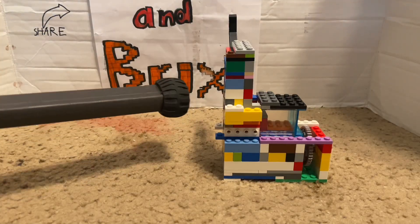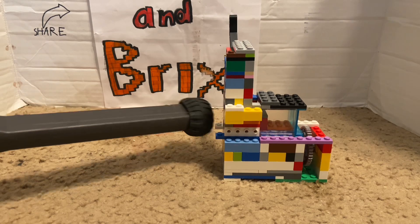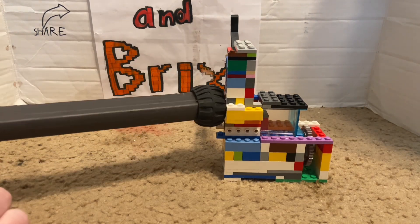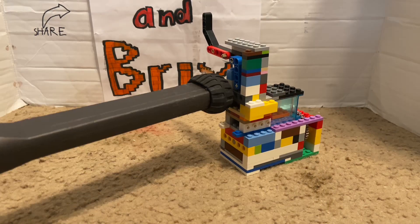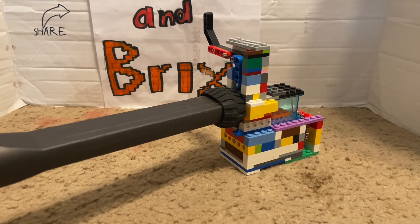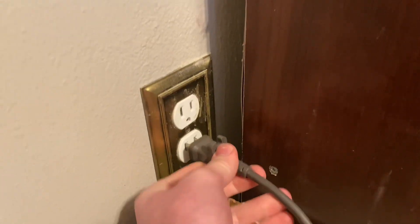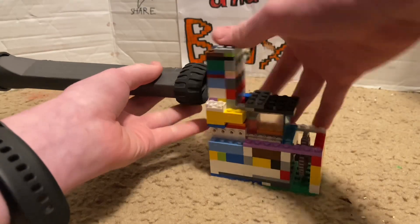You're going to want to raise up the vacuum hose a bit and place something underneath the base of it so that it actually stays up on its own. This is so that the seal is consistent. Don't worry about it being perfect — once the vacuum is turned on, it'll seal all the way. Attach the cord to a power outlet.